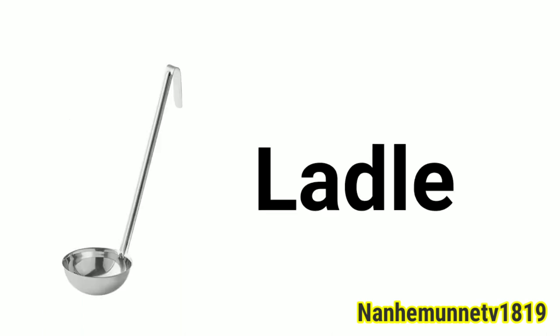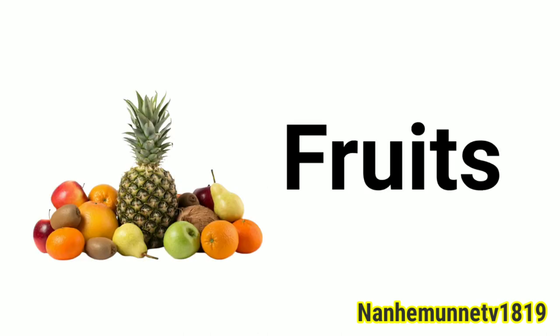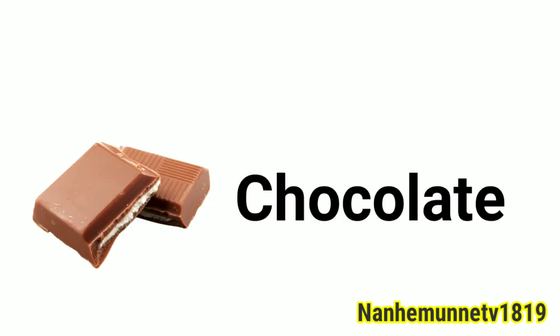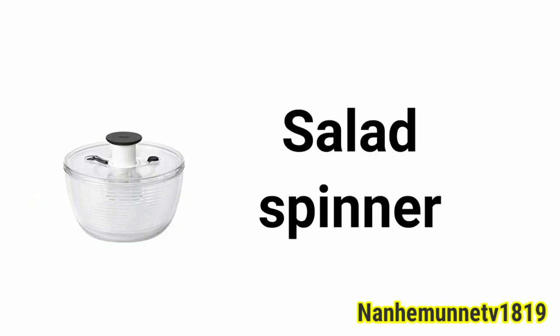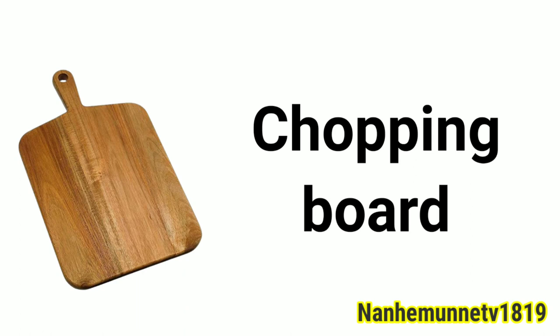Ladle. Strainer. Fruits. Chocolate. Salad spinner. Pressure cooker. Chopping board.